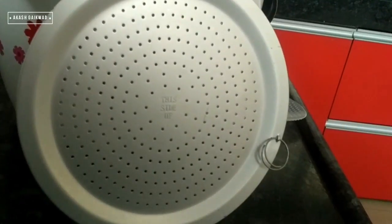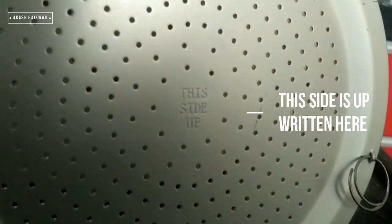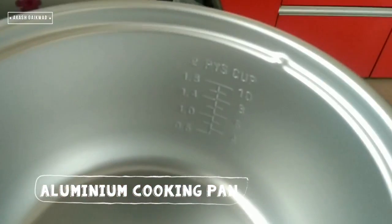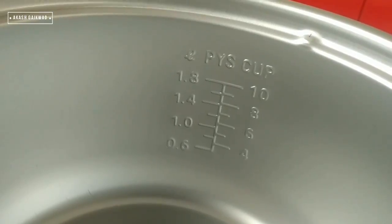This is the top side of the trivet. There is an inscription to avoid any misunderstanding while placing it at the bottom of the aluminium pan. This is the aluminium pan where we will cook the rice. Inside the pan there are markings in liters, which give an idea about the amount of rice and water.